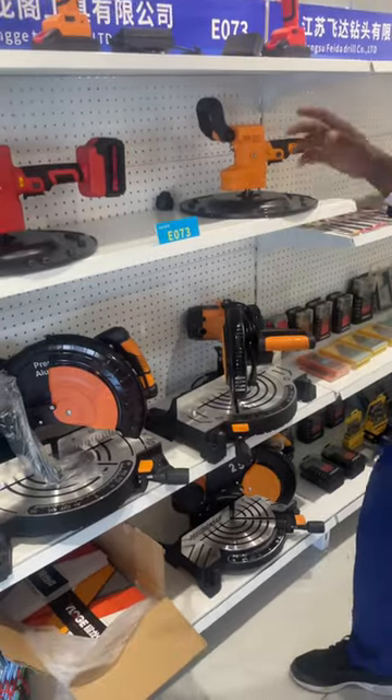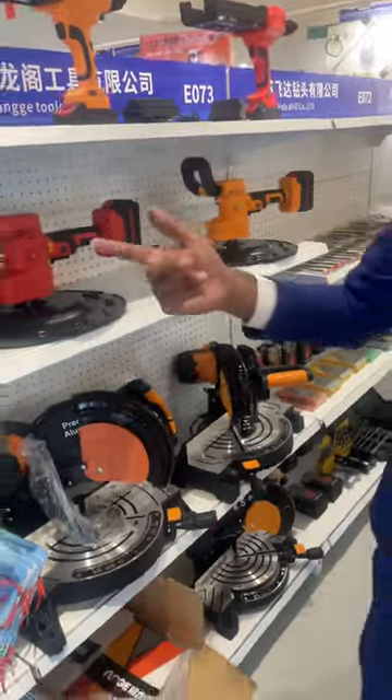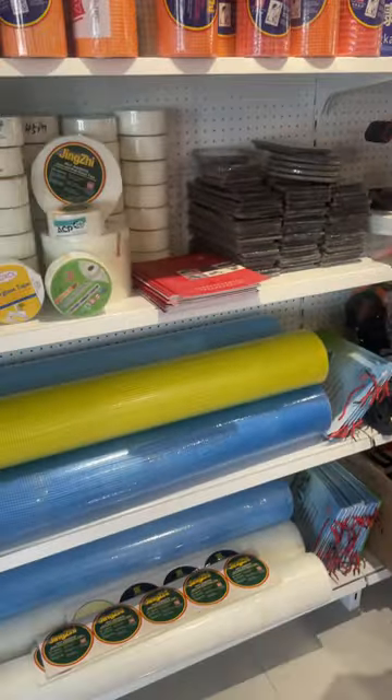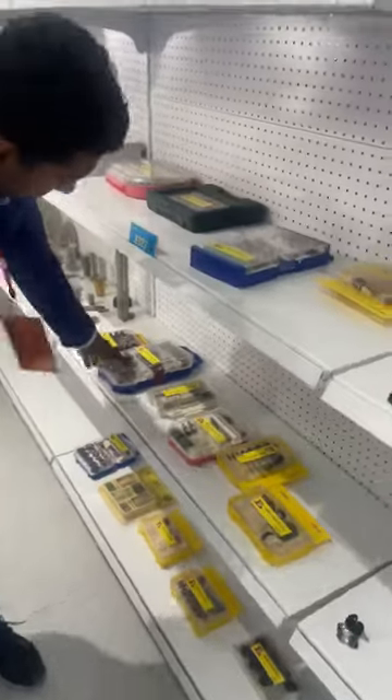Here we have the tapes, different types. At this side we have the drawer locks — I have shown you those before. Next we have these very important ones I want to show you.